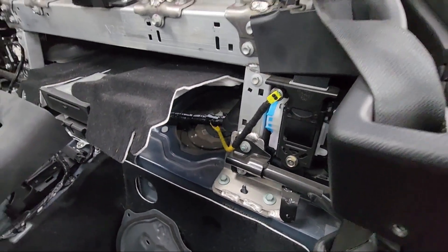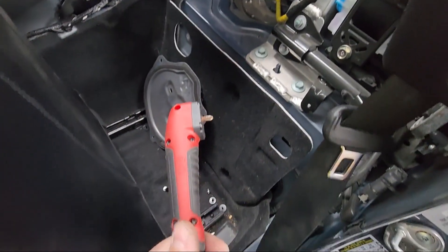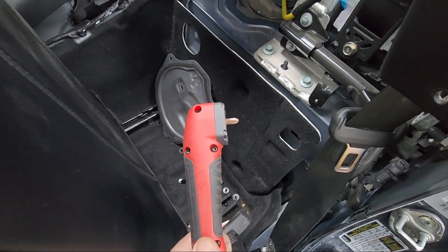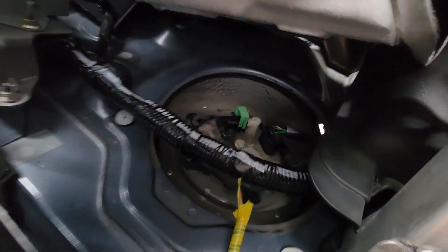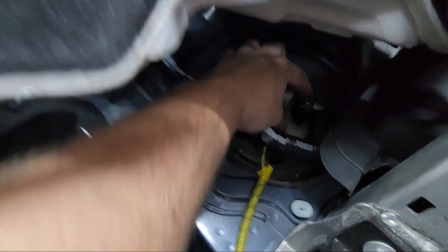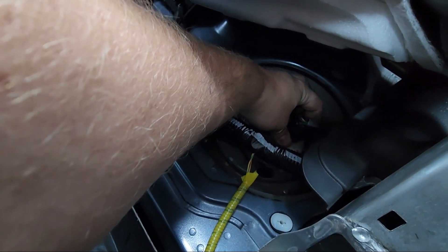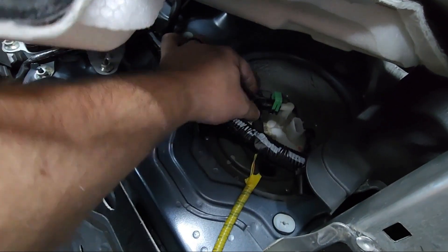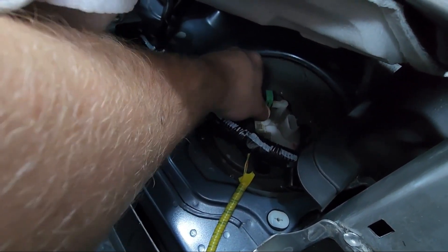To remove those Phillips head screws in a tight area, an impact gun and a right angle adapter make quick work. Once you can see the fuel pump assembly on top of the tank, remove the electrical harness first — push hard to release the tab and then lift up. The green clip slides up, and once it's undone the hose will come out.